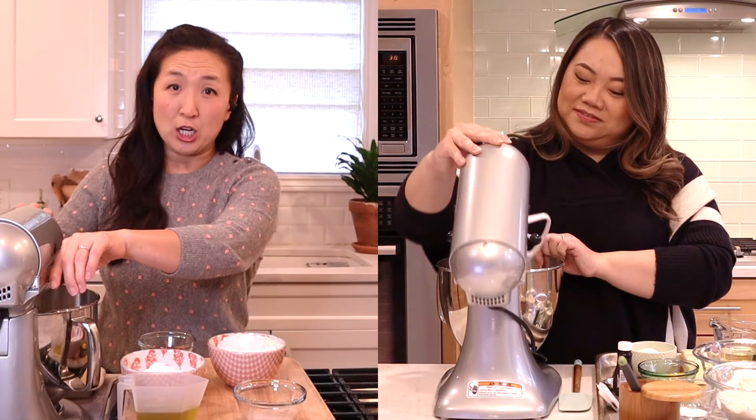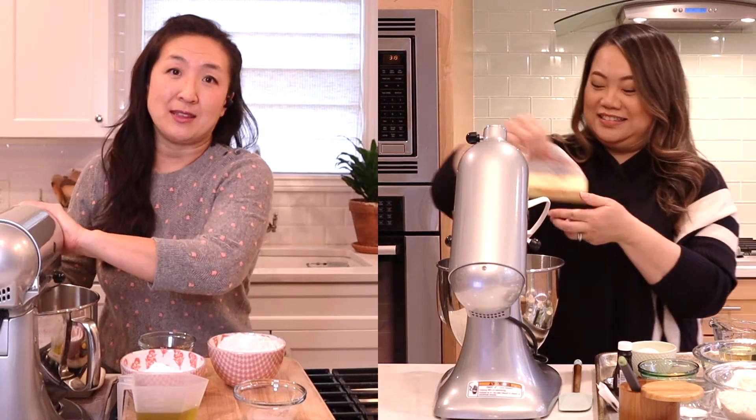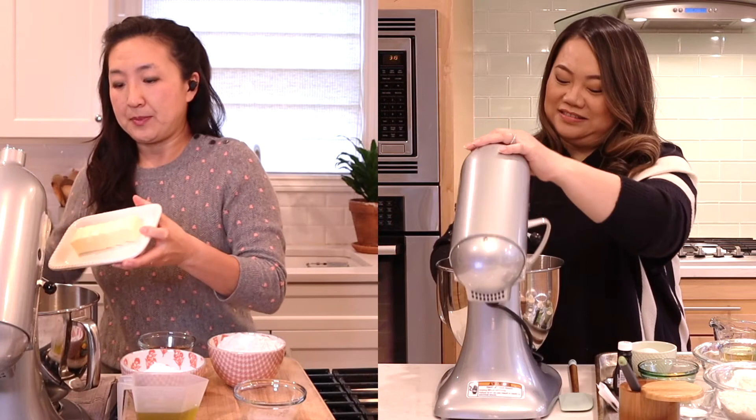So with any good cookie recipe we start with butter. And you don't even have to preheat the oven at this point because there is a cooling time for the dough when we're finished. So we're going to stick in half a cup of butter.